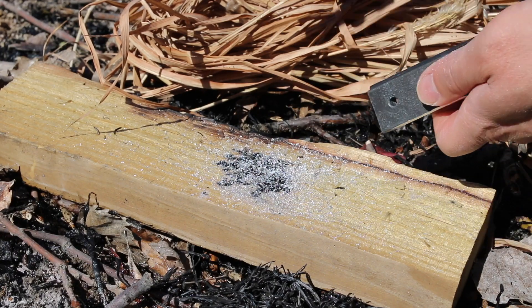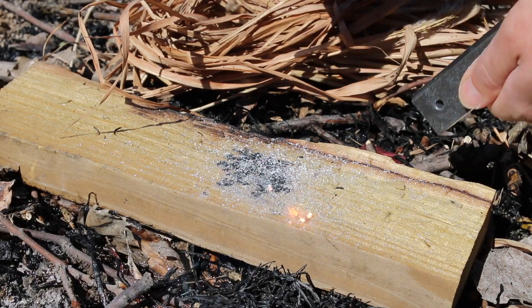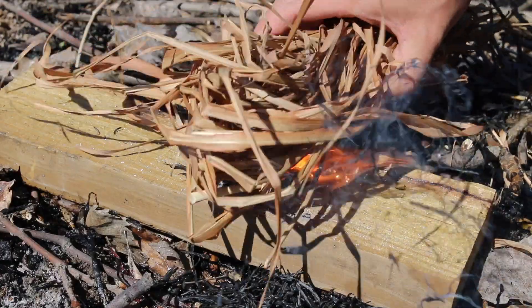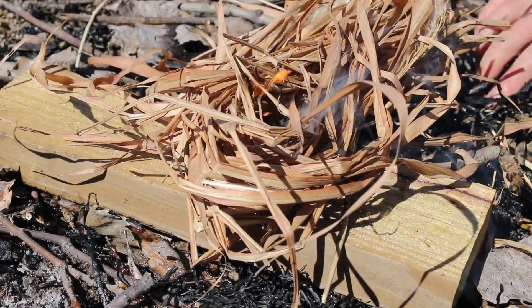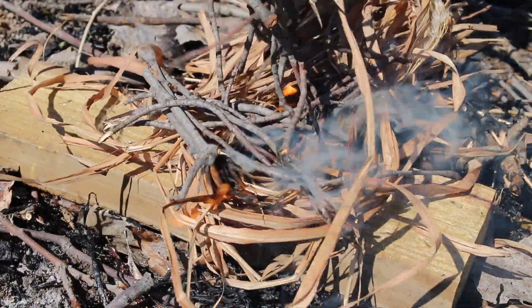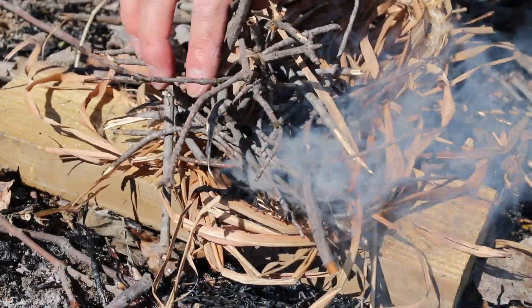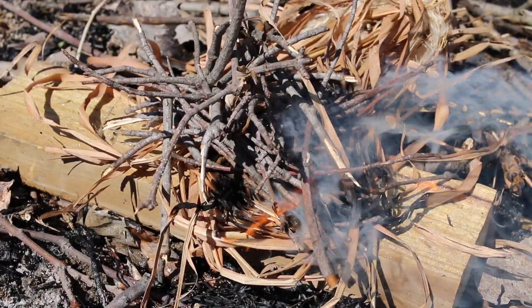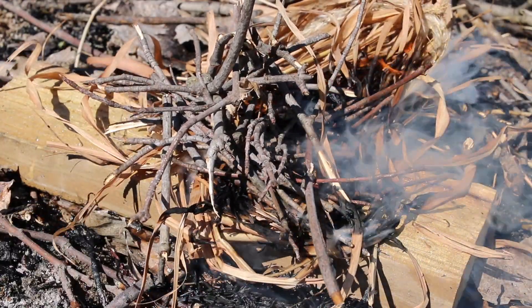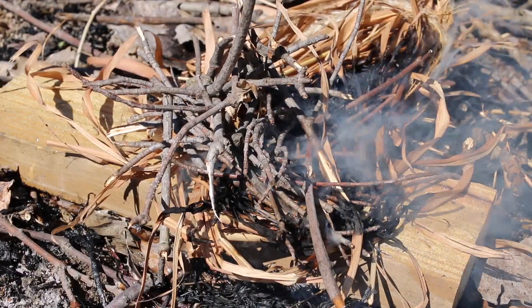Make sure your dry pile is really close because the flame burns up really quick. Oh, here we go — get your dry pile going, throw your small piece of wood on there, and you've got fire! It works.